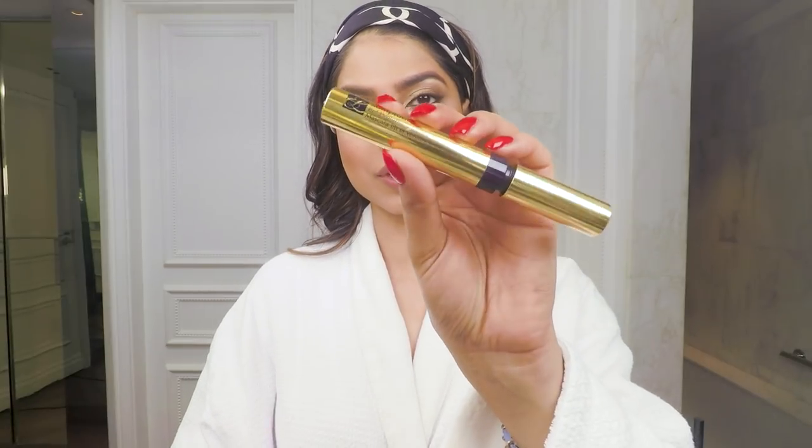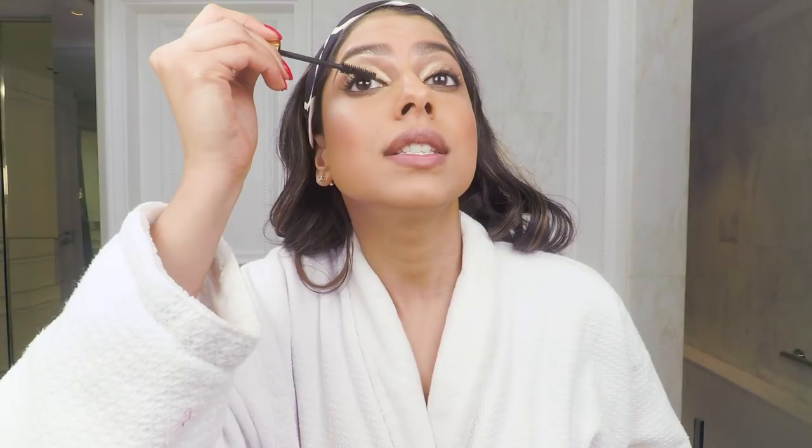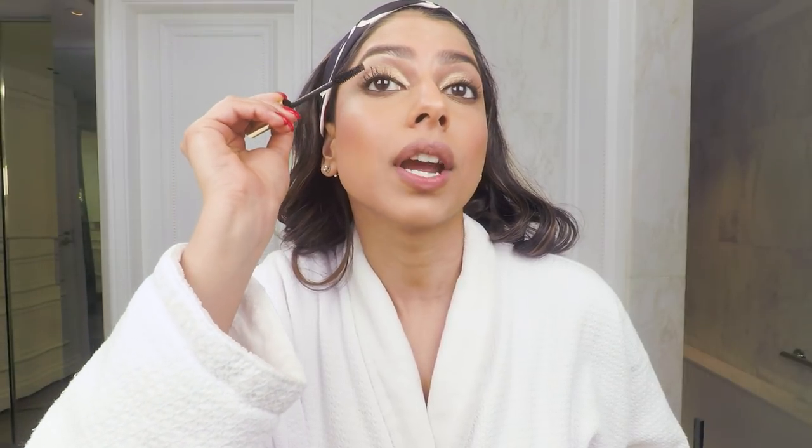Now for my eyelashes I'm going to be using the Sumptuous Lash Mascara — you'll see that my eyelashes look so long, voluminous, and separated, which I love so much.